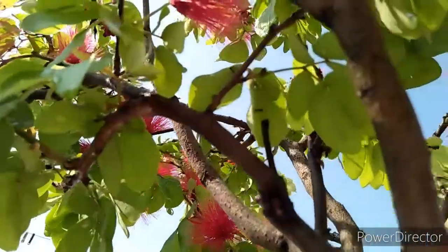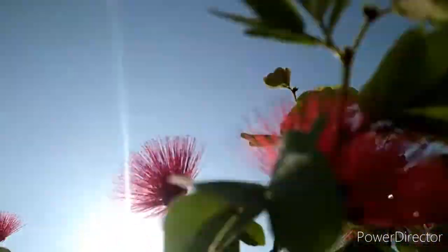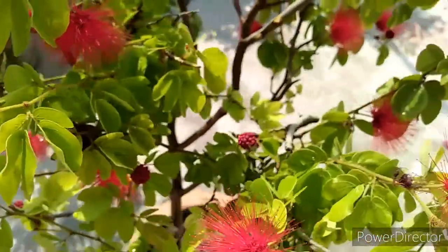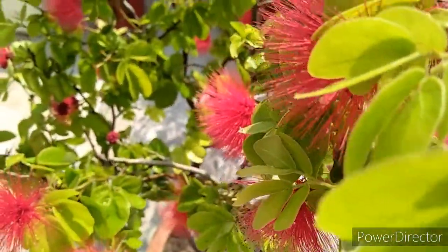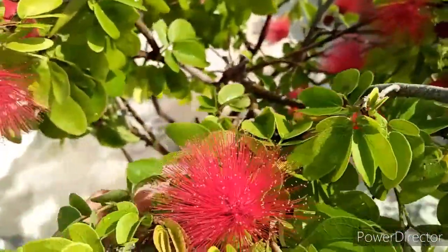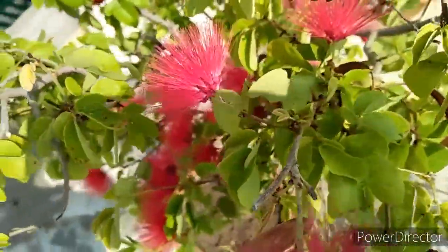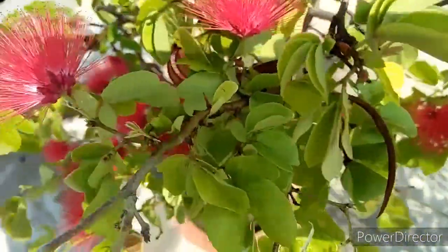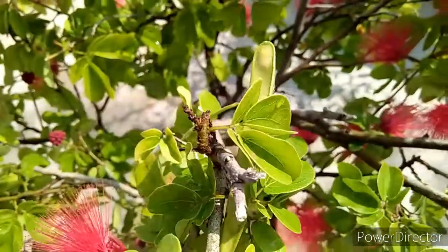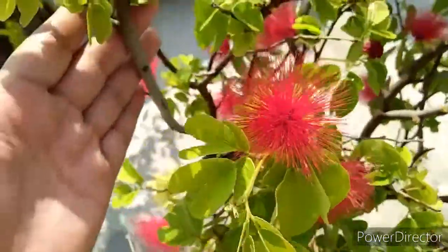Now let's talk about fertilizers. You need to add liquid fertilizer to your plants. You should also top-dress with fresh soil every year. If you have DAP, you can also add it every 20-25 days. Friends, if you fertilize on time, keep in mind not just the type of fertilizer but also the quantity and the duration — add it regularly and on time.